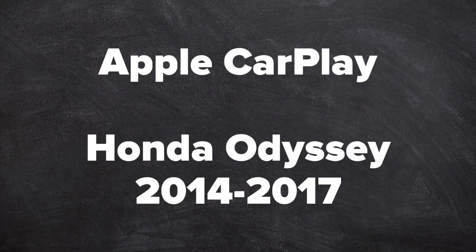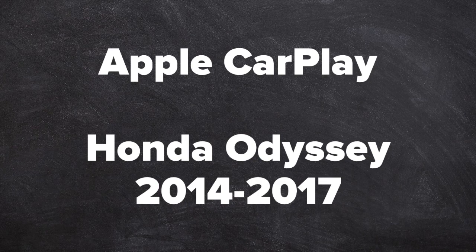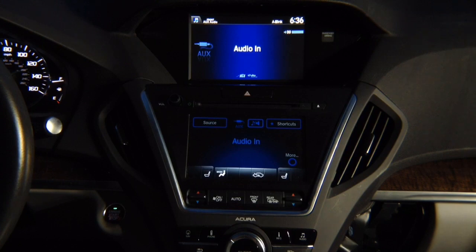This video features Apple CarPlay for the Honda Odyssey, years 2014 to 2017. In this video, we'll cover HDMI mirroring with a demo.